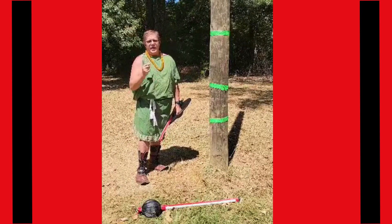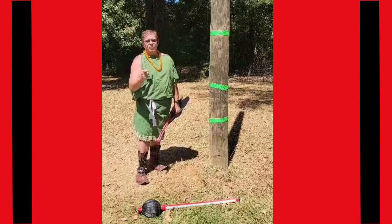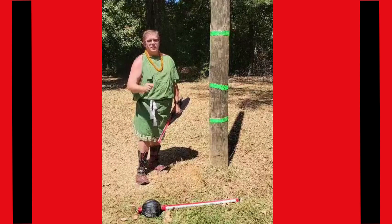Week two — at speed, same shots, over-exaggerate, and I'll see you in week three.